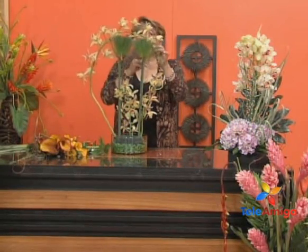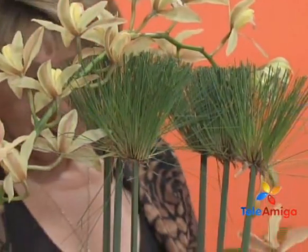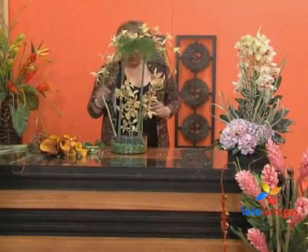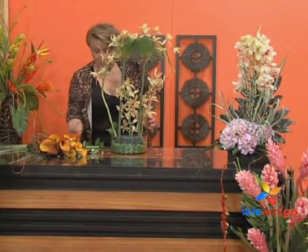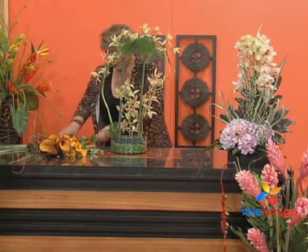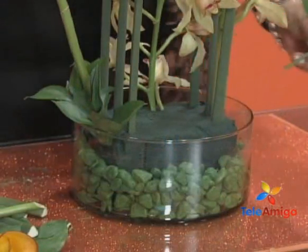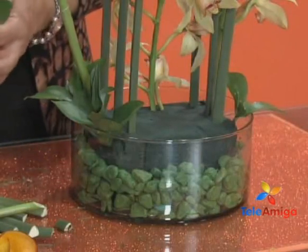So now we have this here. And now I want to show — we start inserting our ruscus to cover this base of the oasis a little bit. Here we begin to play with our ruscus, after having given the arrangement its design.